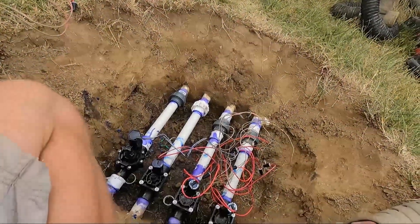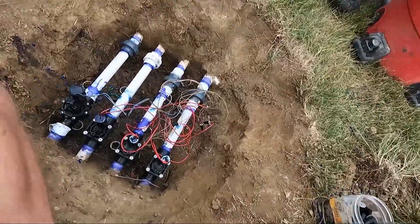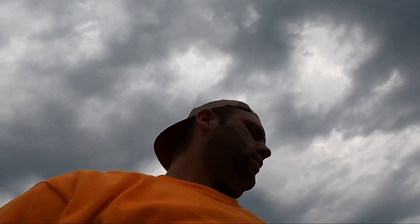We did it! Boom — all wired up, new wire nuts, drag cons. I'm gonna go do the next valve box wire real quick. That should just be three wires since it's the last two in the system, and we'll be ready to turn it on and probably flush it out.